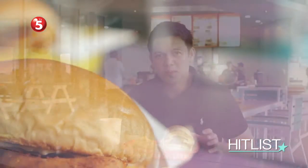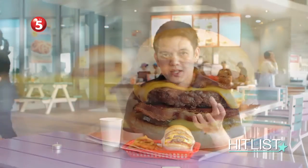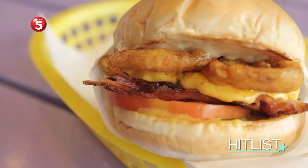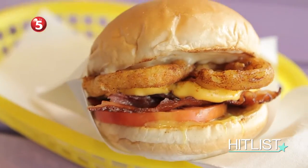What I want this burger to taste like is: number one, the beef has to come through and everything else complements the meat, because we have really good meat and really good cheese. The onion rings have a nice smoky flavor — that's why we're calling it a Smokehouse Burger. The bacon is smoked as well. And to complement the smoke, the maple syrup combined with the mustard gives it a nice aromatic depth. The pickles just cut through all that richness so that every bite, you want to take another one.